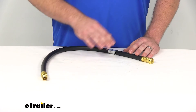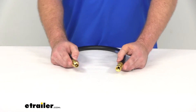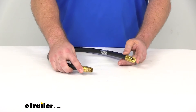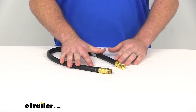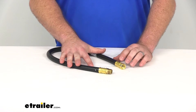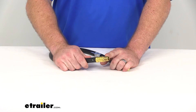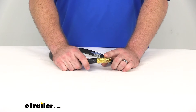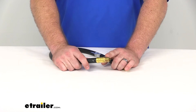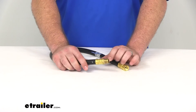The next thing that you want to look for when picking out a propane hose is the fittings. There are several different fittings available for your propane hoses, so you just want to make sure that you get the fittings that are going to work for your setup. We've got two different fittings here. This one is our three-eighths male NPT fitting. This is probably going to hook up to your regulator, or it could potentially hook up to something else, depending on what you're using the hose for.